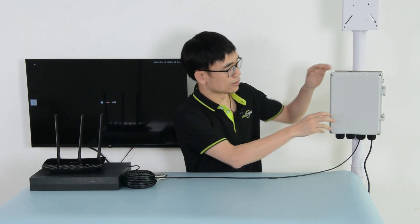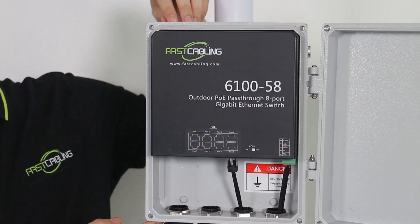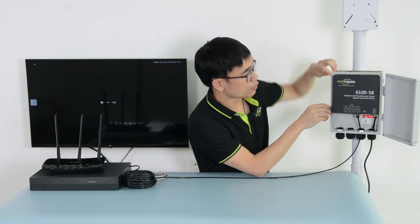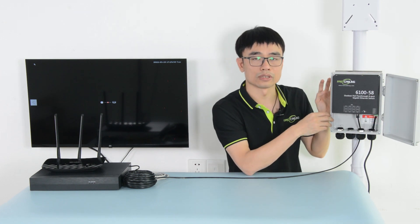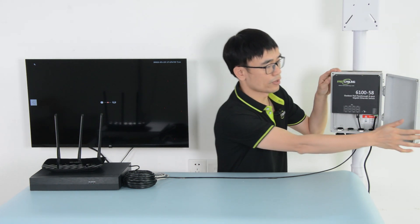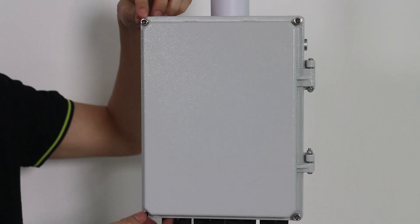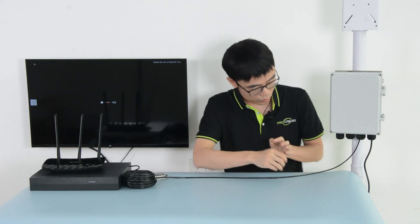Now let's take a look at this outdoor PoE switch model. You can see there is a water streak seal around it. We need to make sure this water streak seal is properly mounted to the groove. So when we close the cover and fasten all the screws, it will press the seal and keep the water out.